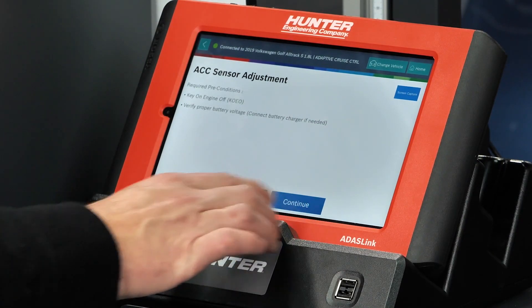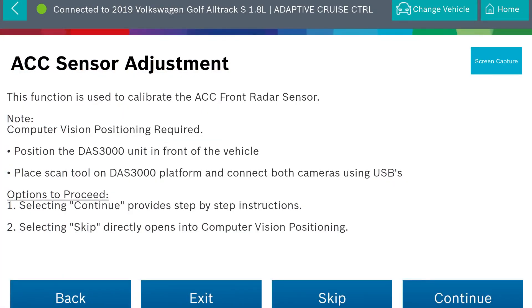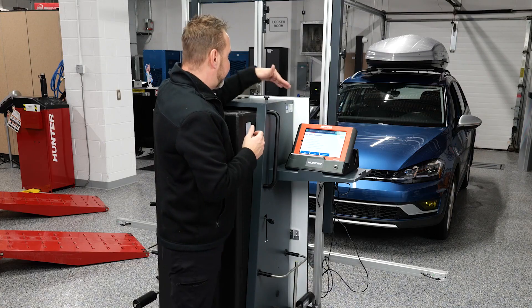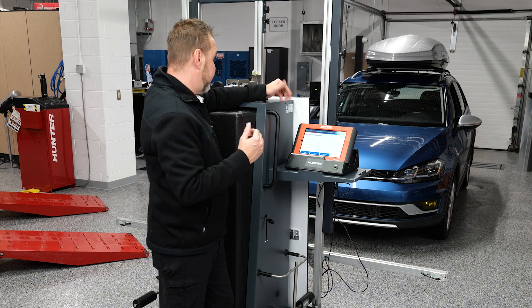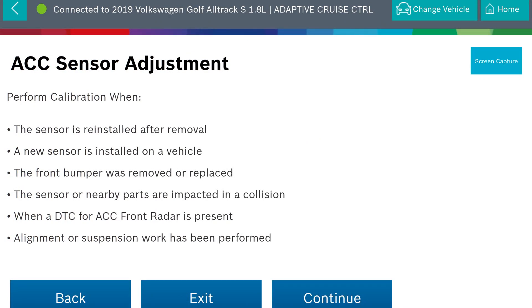Required preconditions: key on, engine off — which we are — and our voltage is okay as well. This function is used to calibrate the front radar sensor. We'll press continue rather than skip, so we can go step by step and not miss anything. This calibration is performed when the sensor is reinstalled after removal, a new sensor is installed, the front bumper is removed or replaced, or nearby parts are impacted. We don't have any DTCs right now, and alignment or suspension work has been performed. They said the alignment was checked and verified to be correct before bringing it over for diagnostics and calibration.